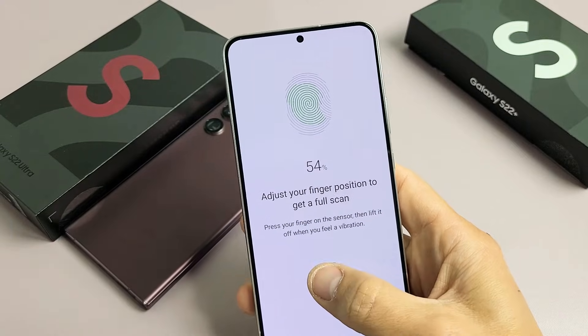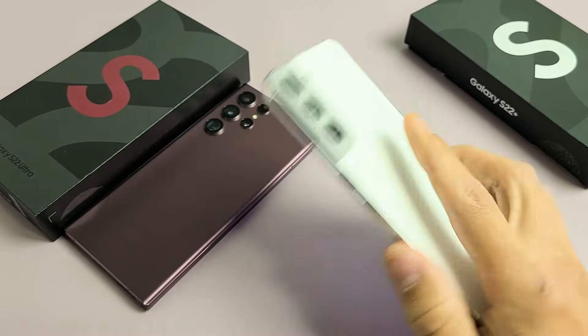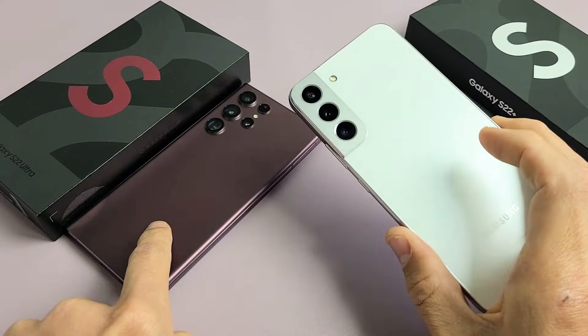I'm going to show you how to add a fingerprint password on your Samsung Galaxy S22, the S22 Plus, or the S22 Ultra.